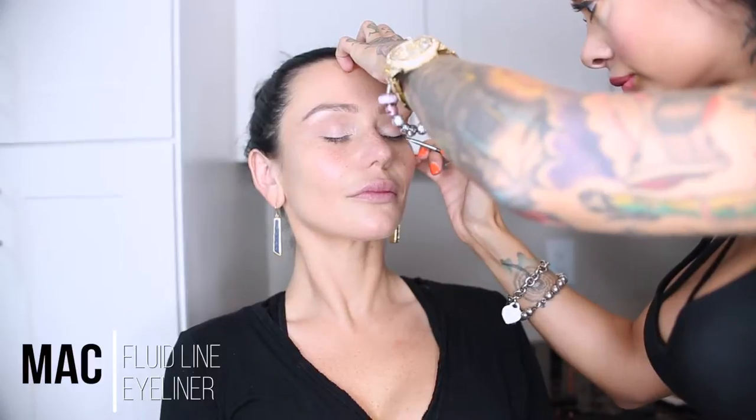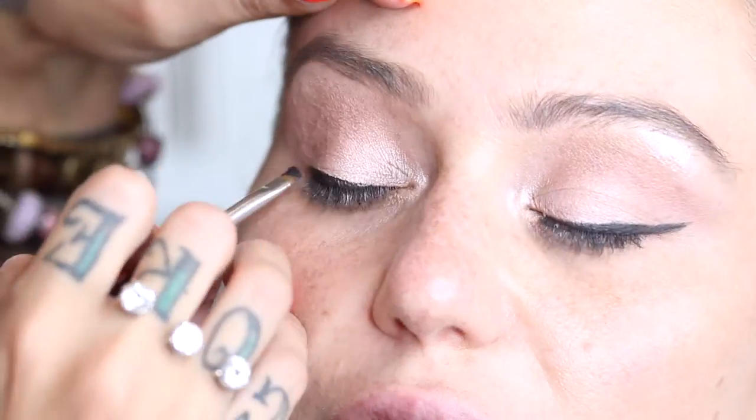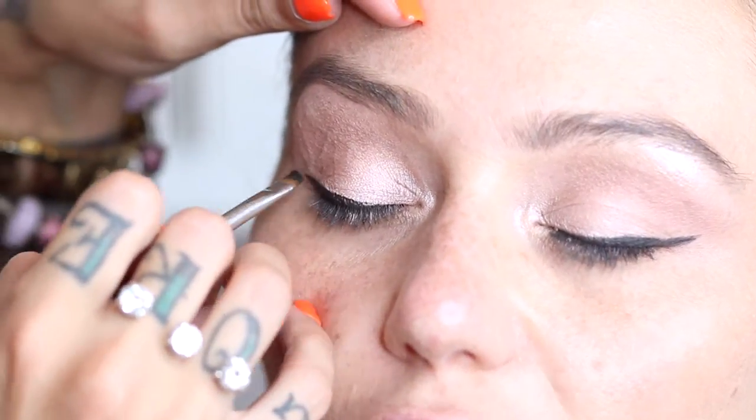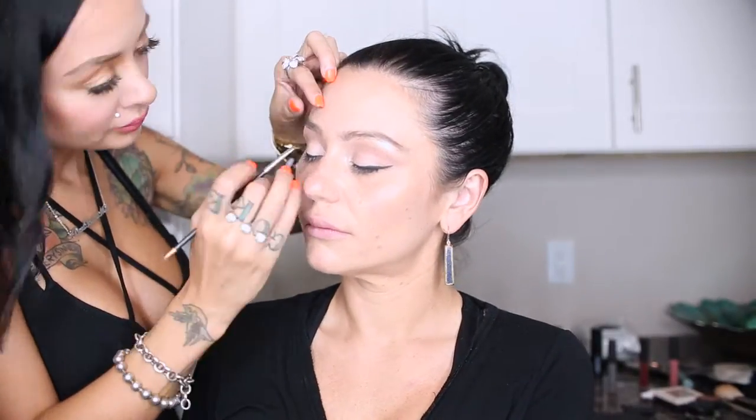Then we are going to do the winged eyeliner. I like to use just a gel black eyeliner. I kind of throw it on and then I like to go back and clean it up with a makeup wipe so we can get that hard, clean line for the wing.